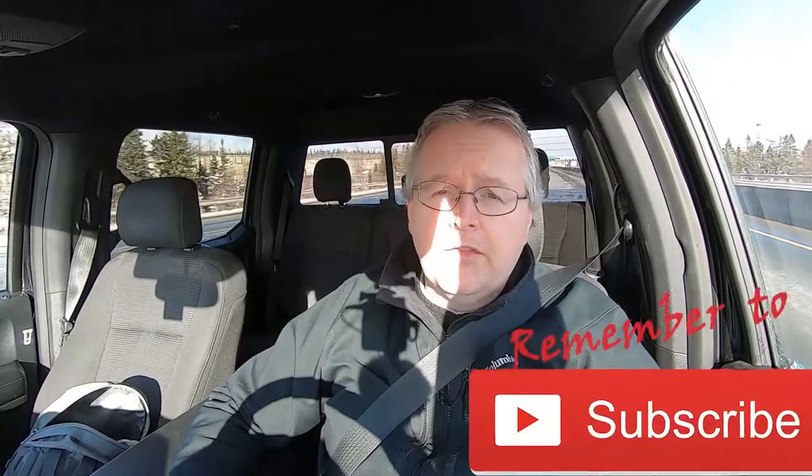If this is your first time on the channel and you want to grow your knowledge around trucks, towing, and all things RVing and camp-related, start now by subscribing and click that bell notification so you don't miss a thing.